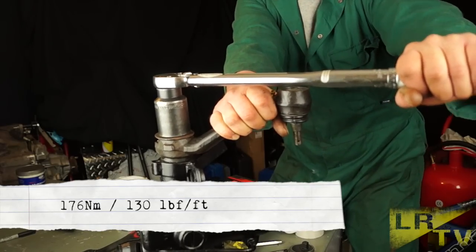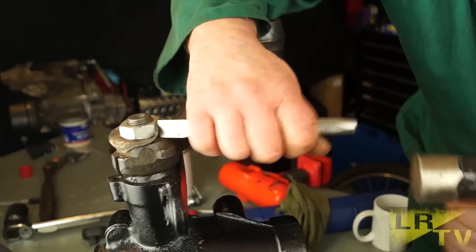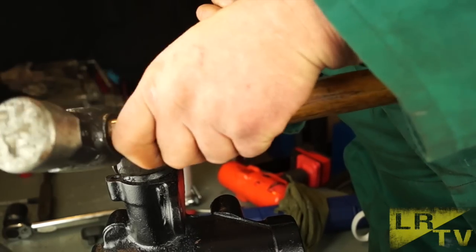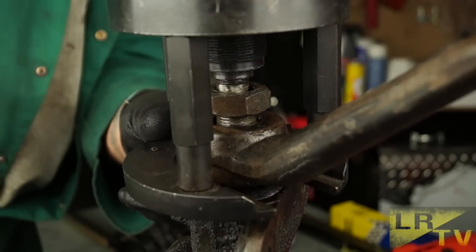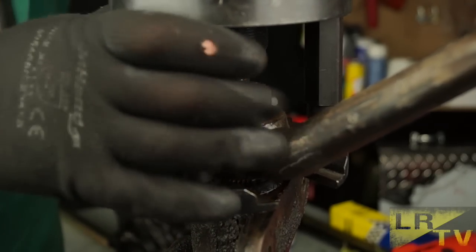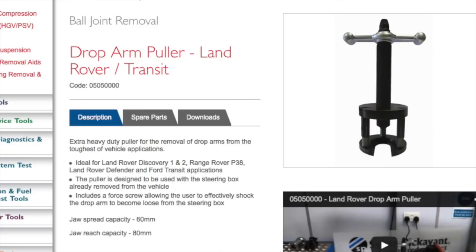That is basically it. The steering box nut is tightened to 176 Newton metres, or 130 pound-foot — and yes, that's very tight. Don't forget the lock tab needs to be bent over, preferably using a new one or fresh sides of the old lock tab. In summary, this puller is made by Sykes Pickavant. It does the job, and because it's made by Sykes Pickavant, you know it's going to last. Every good workshop will have a puller set made by them — it's a name to be trusted. The issue is possibly the cost; you have to find justification to afford one.